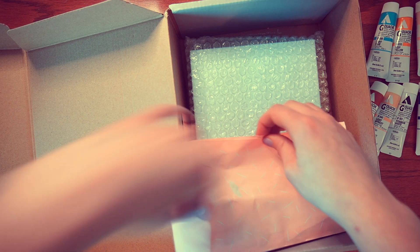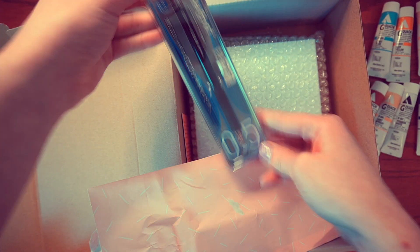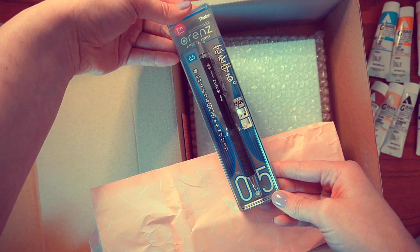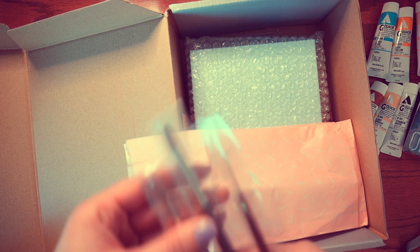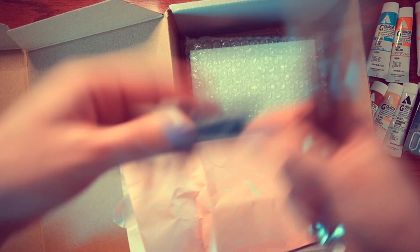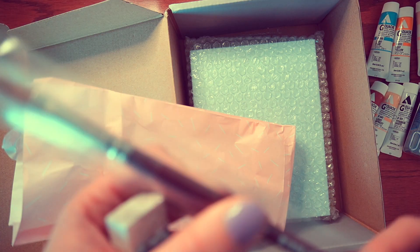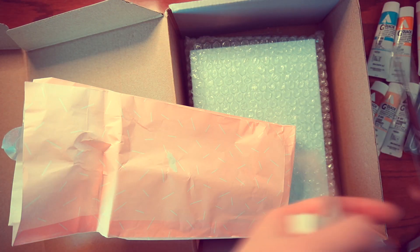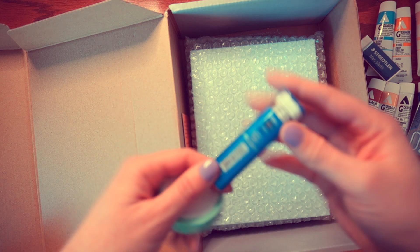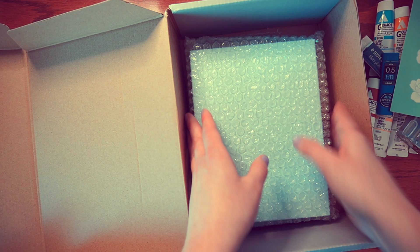Let's see what's in this next package — I think it'll be pencils and brushes. Oh, we have a mechanical pencil — I needed one of these. We have some brushes; it's nice to have a spare because I'm always losing them. I've actually been wanting to try some nicer brushes since all mine are cheap ones from Michael's. We also have some lead for the pencil and some washi tape — as if I needed more.